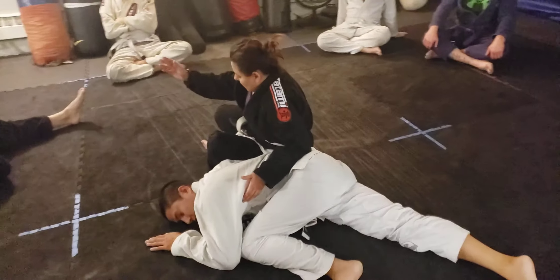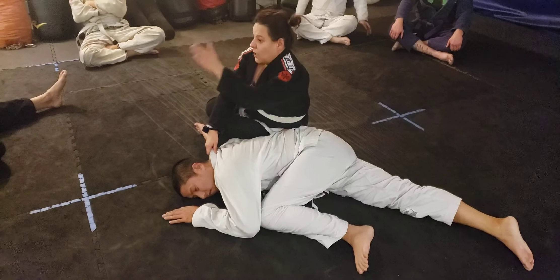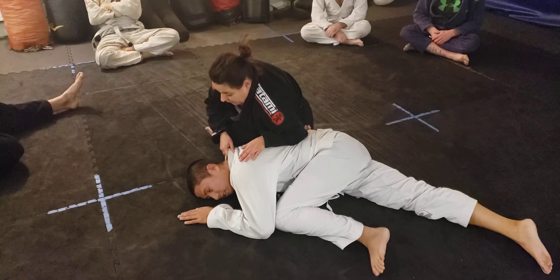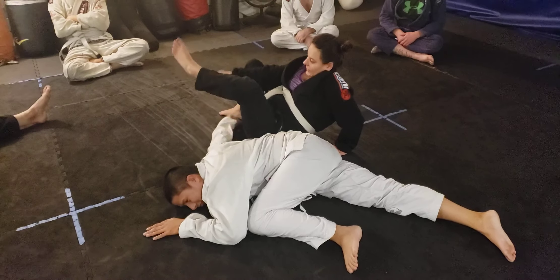I like to make sure I grab the gi here just for a little extra support, and I'm gonna kind of lean forward nice and slow so I don't hurt my partner. Good job.